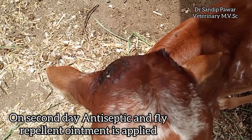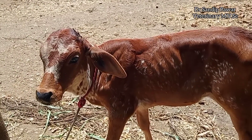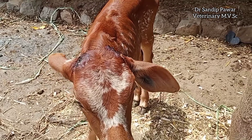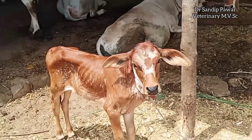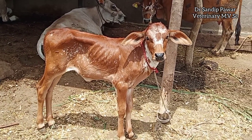Advantages of this hot iron disbudding are that it is a bloodless procedure and it can be used in calves up to 4 months of age. Once the disbudding procedure is complete, the calf should be given non-steroidal anti-inflammatory injections for the next 2-3 days.